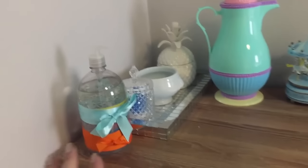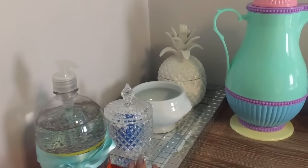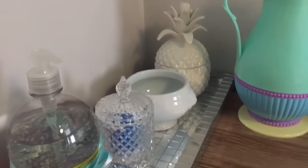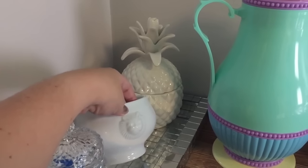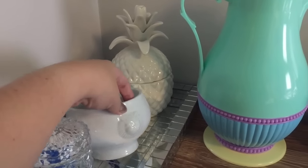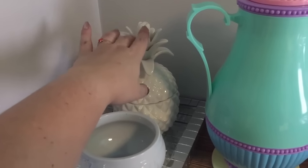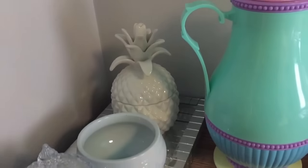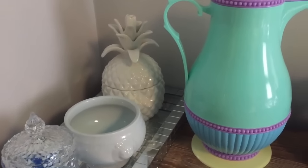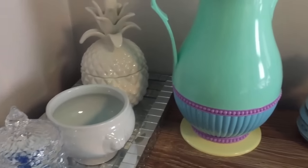Aqui no trocador, eu coloquei um álcool gel, um porta-cotonete bem bonitinho. Coloquei essa cumbucazinha de um kit da Caras — falei, não vou comprar uma só pra usar água morna, vou usar essa da Caras. Peguei esse abacaxi aqui pra colocar algodão, queria algo branco; queria um pouco maior, mas não encontrei, e acabei colocando naquele ali.